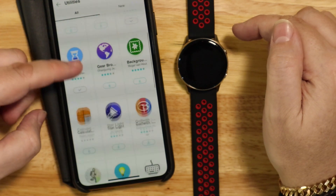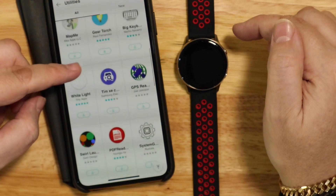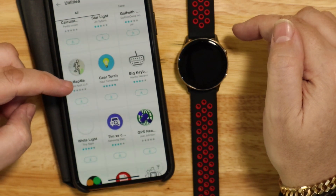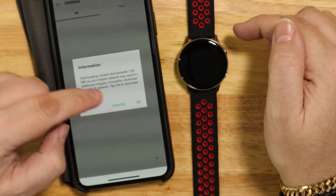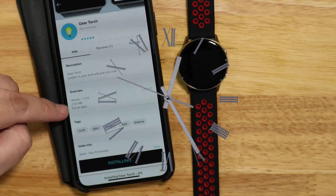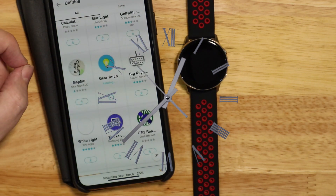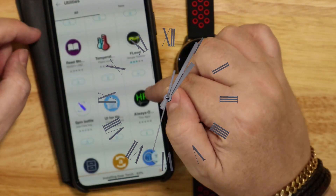Here's the App Store and it's got quite a few interesting and strange apps. Let's just pick one — I'll try the Galaxy Torch or the Gear Torch. Not now. OK. And we'll install that one.